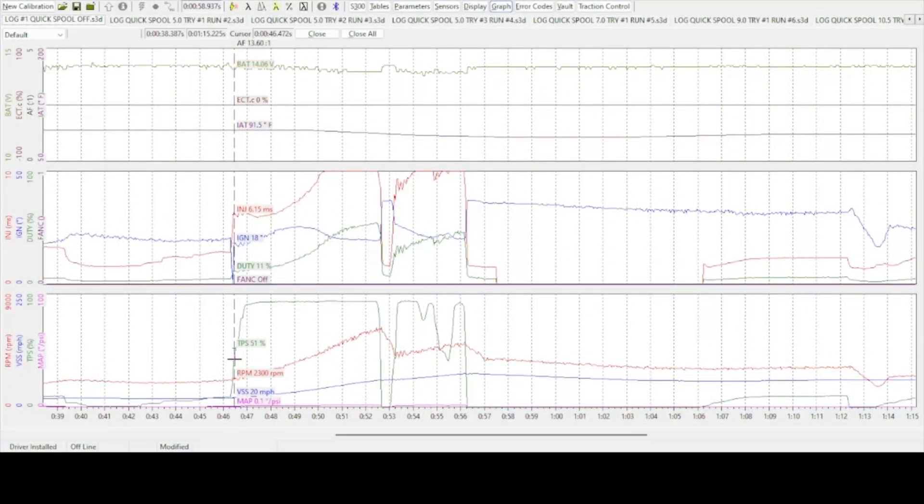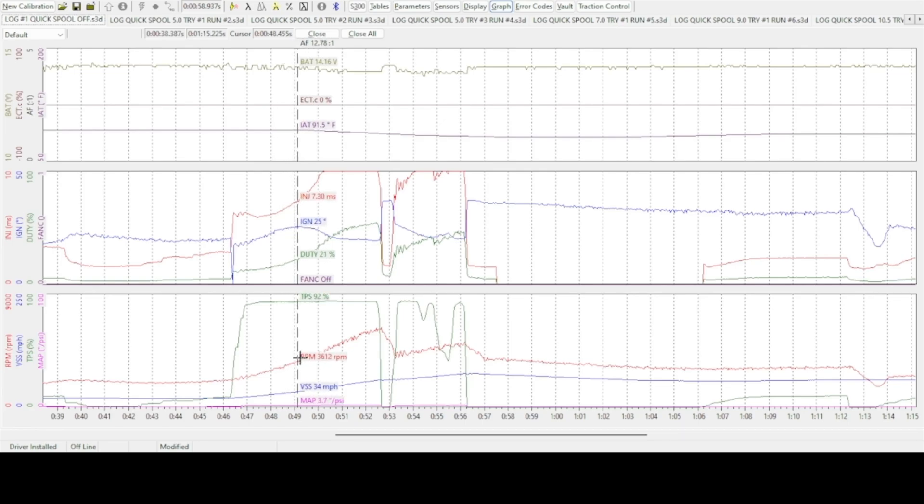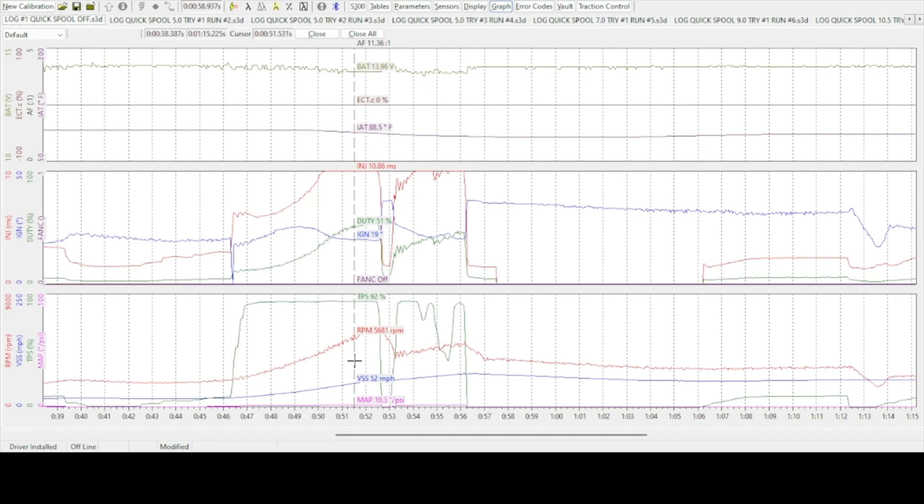Now that we've got the log opened up with quick spool off, you can see at this point the car is making zero boost and zero vacuum. As we start to move to the right, the boost numbers start to climb — and it took almost seven seconds for this thing to get up to 11 pounds of boost, and it was all the way out at almost 6,000 RPM, which explains why the car felt so low on power and the turbo felt extremely laggy. Let's see if we can fix that with a little bit of quick spool.